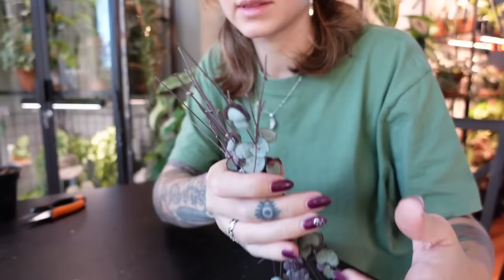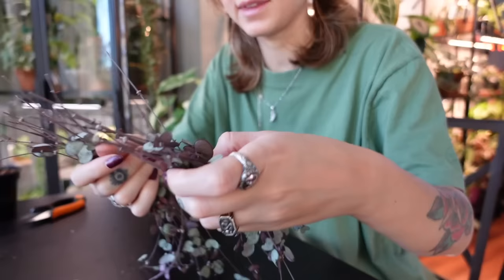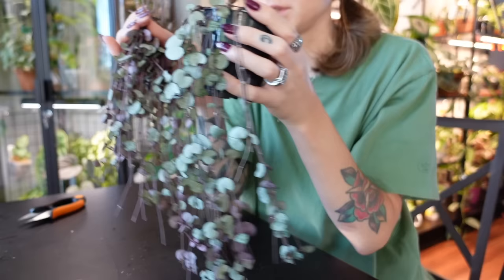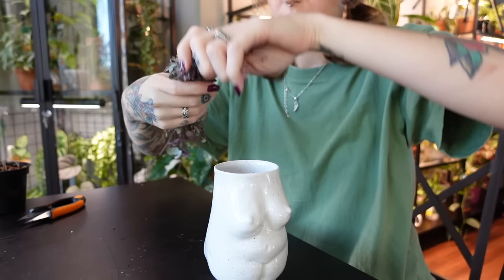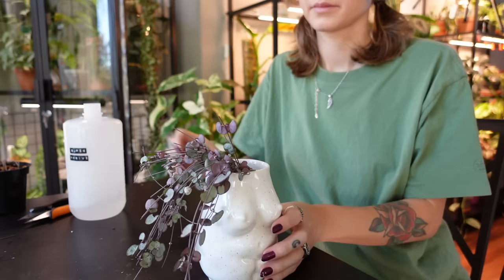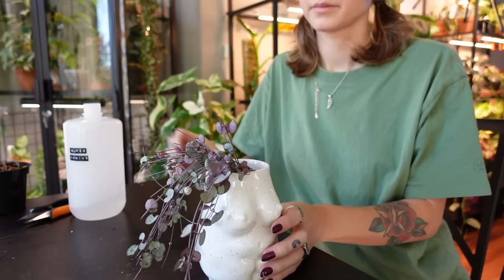So I've got these cuttings that are all ready to go along with these ones. That's a pretty good bundle for repotting once they root — that will actually make a pretty full plant. I'm going to water propagate them again. Pop them in here, and I'm using water with a little bit of Super Thrive. Now I'm going to go find a bright spot to put her.